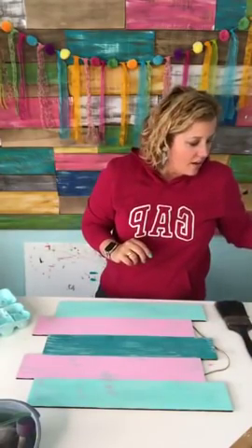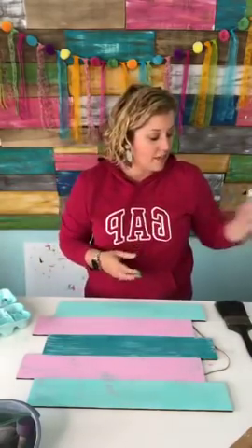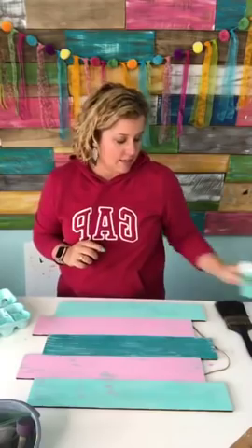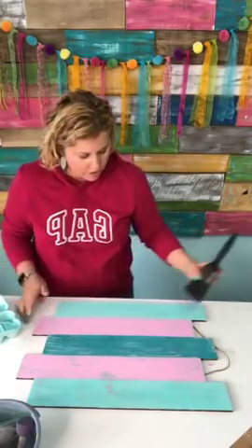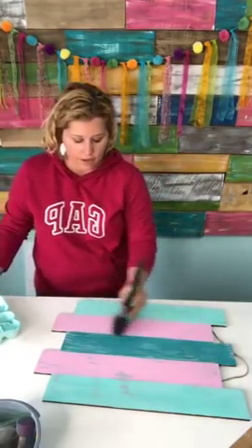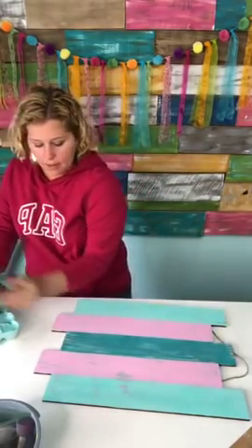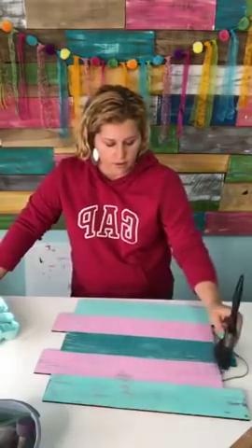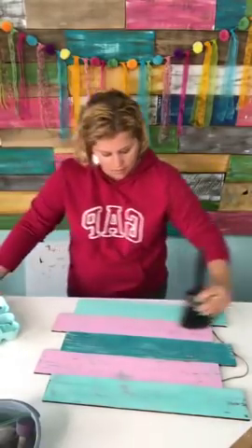We are furnishing all of the brushes and the paint and supplies at the event. Whatever we have left over at the end goes home with you guys — all the leftover paint bottles and all the brushes you get at the event are yours to keep. The only thing that might be helpful to bring from home is a hair dryer or two, since we'll be using them to dry things between steps.